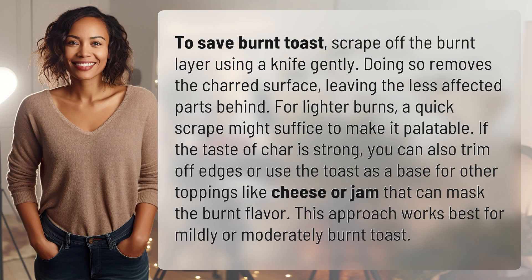To save burnt toast, scrape off the burnt layer using a knife gently. Doing so removes the charred surface, leaving the less affected parts behind.